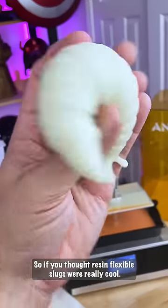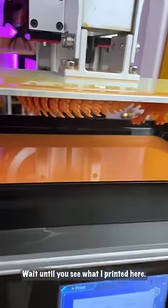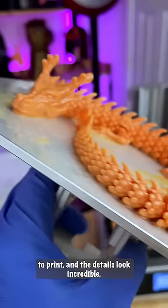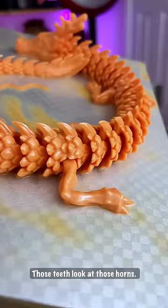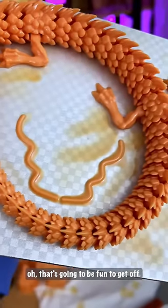So if you thought resin flexible slugs were really cool, wait until you see what I printed here. This only took one hour and 18 minutes to print and the details look incredible. Those teeth, look at those horns. That's going to be fun to get off.